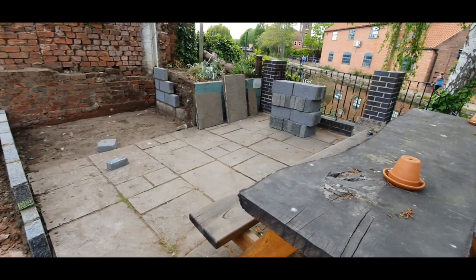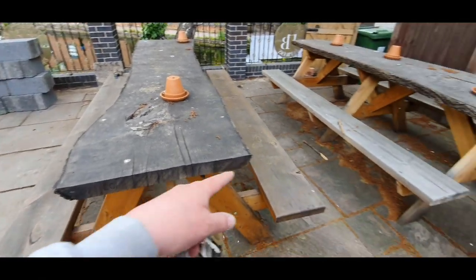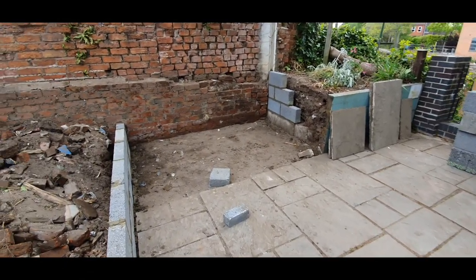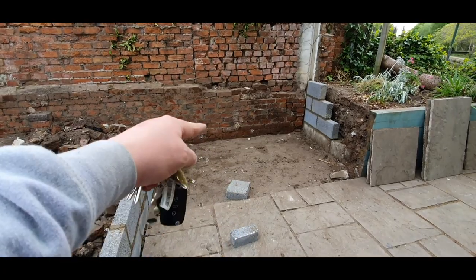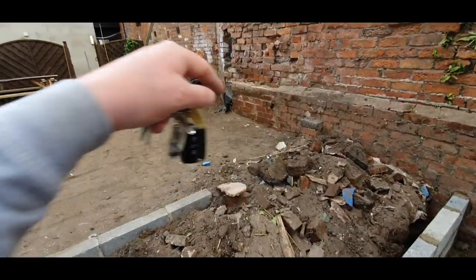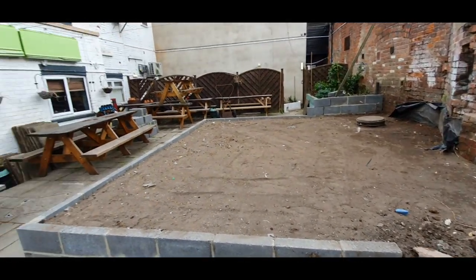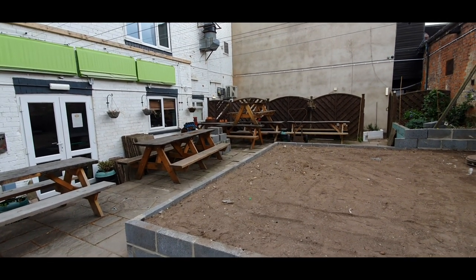I'm hoping we've left enough space in this section for the other large table. We've got three of these big tables, and I think there's enough room. We've opened up another section there, so we've actually gained seating space from that slab to the wall, and from the end of that block to the wall. This is all gained seating area, so we'll have a little bit more capacity. As you can see, we've got all the benches stacked up over there.